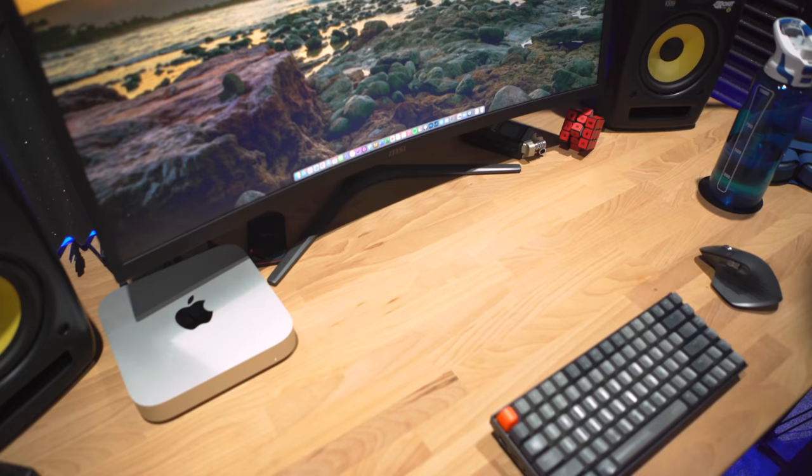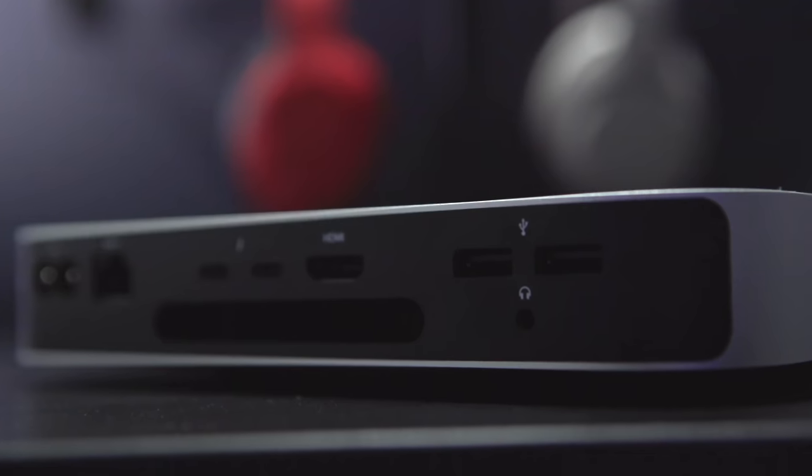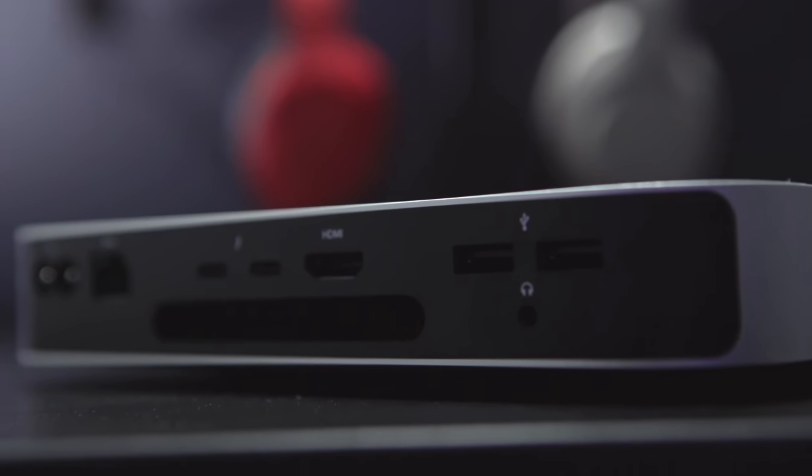Now if you've watched this channel at all, you'll know that I love the M1 Mac Mini. It's superb, it's changed the game for me, but it has one issue, which is the lack of ports. For the uninitiated, you get two USB-C Thunderbolt ports and two USB-A ports and that's it. You get an Ethernet port as well, but that's your lot. You don't get an SD card, you don't get any more USB-A ports, no more USB-C ports, and it has fewer ports than the outgoing Intel version.